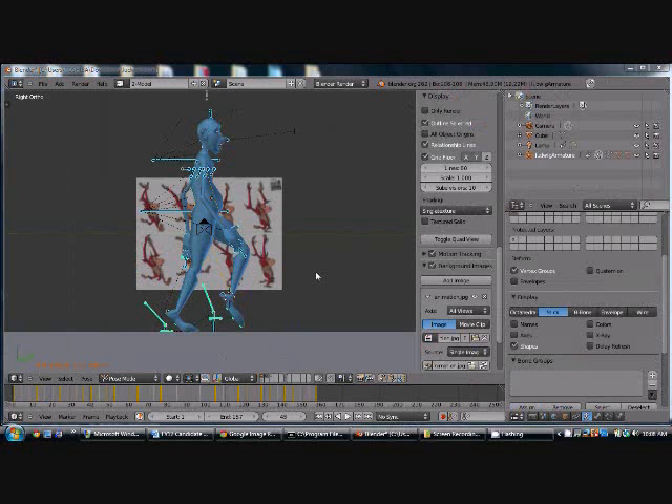Alright, so I went ahead and did the other side of the armature, so now we have our walk cycle. You'll notice I changed the image in the background because that's going to be our reference for our run cycle. It'll be kind of a cartoon monkey run. Here's what the walk cycle looks like now.